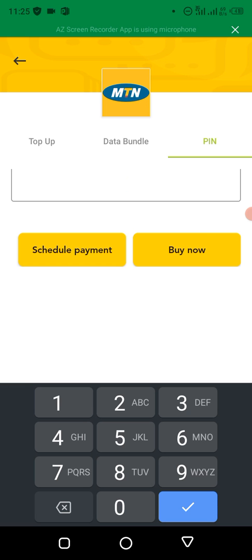That's basically how to buy recharge card PINs on your Bagsy app. If you're new to this channel, click on the subscribe button below and also turn on the notification. I'll see you in the next video — thank you.